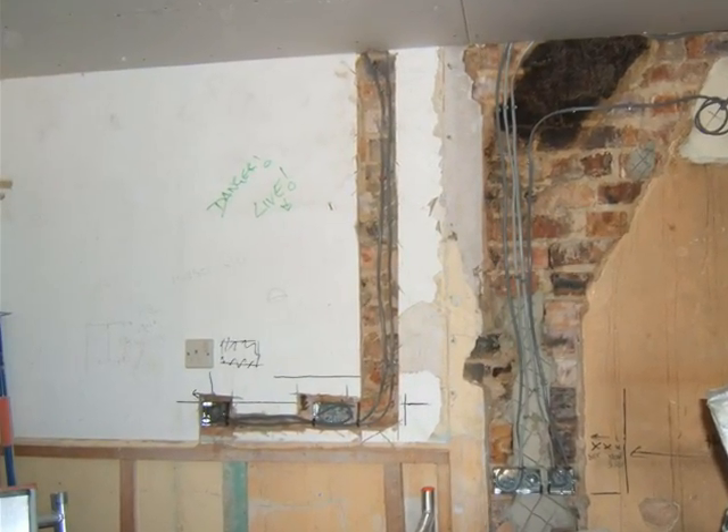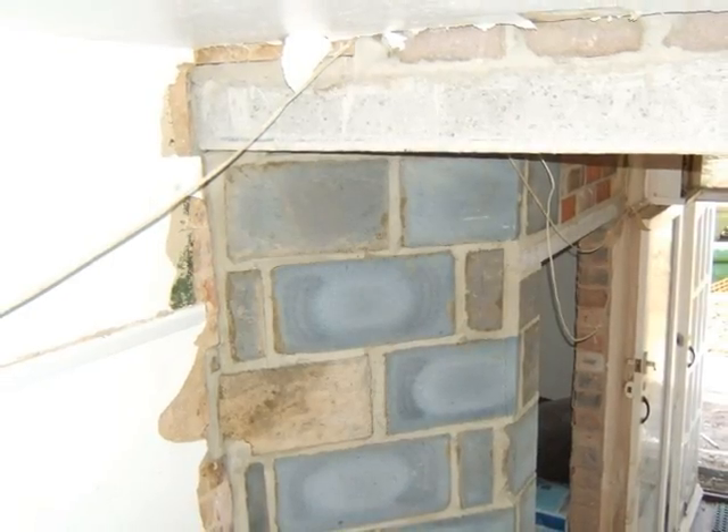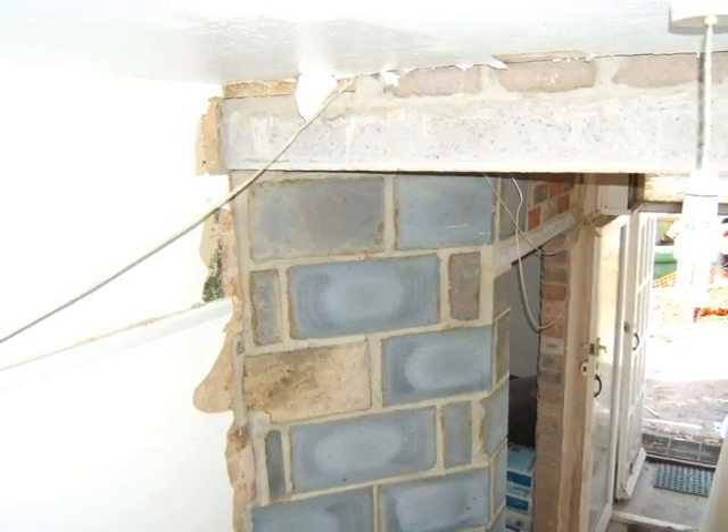Electrical wiring progresses. The corner of the existing lounge has been rebuilt on an angle to give easier access to the stairs.